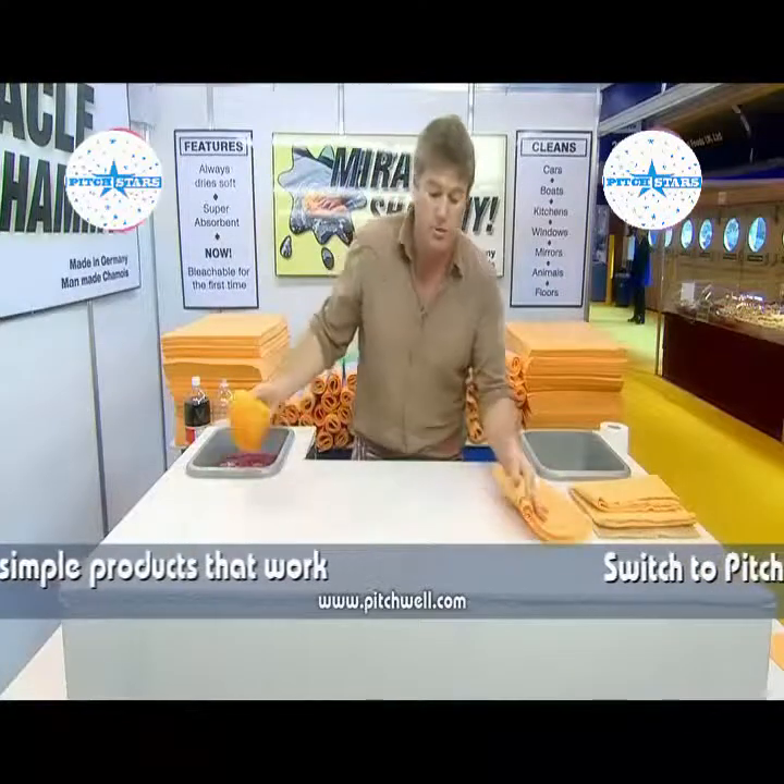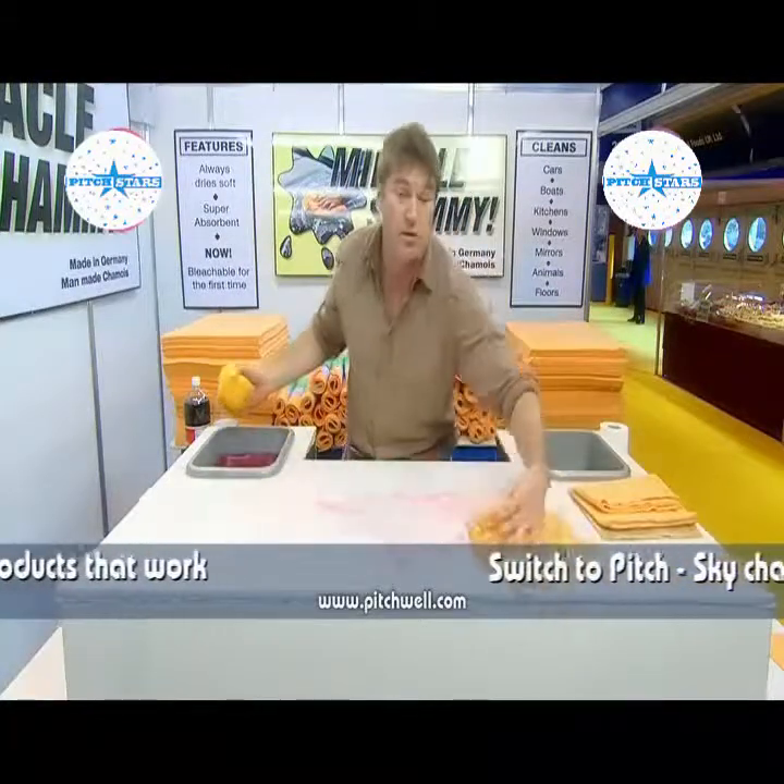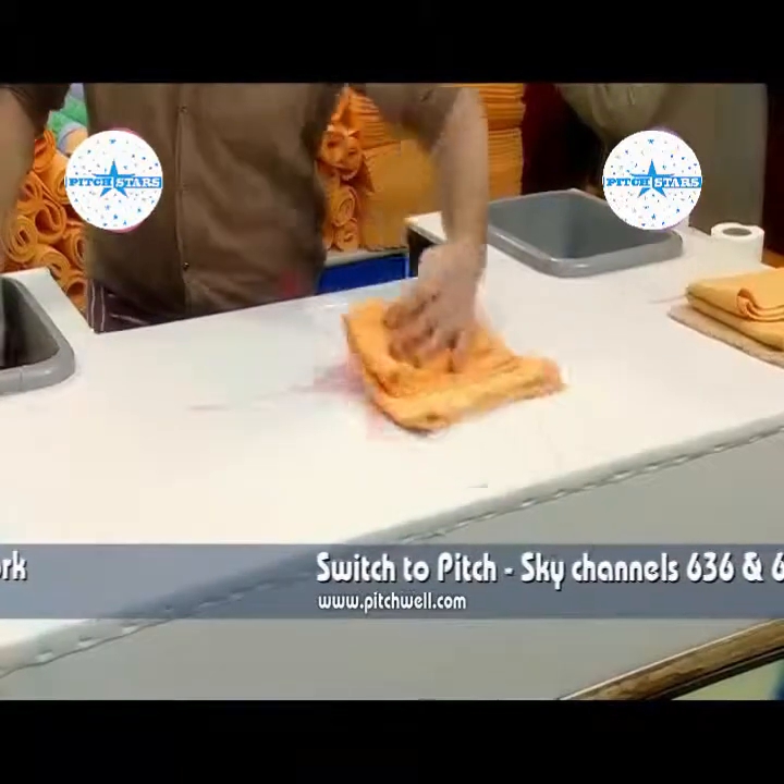You can use it on a big job too, like a boat or a caravan, because they're really thirsty. And the ladies love them in the kitchen.